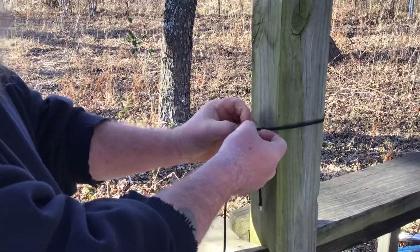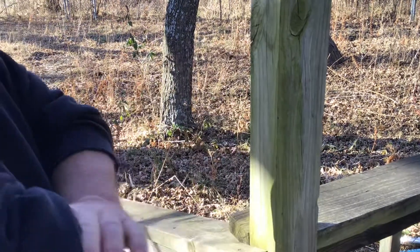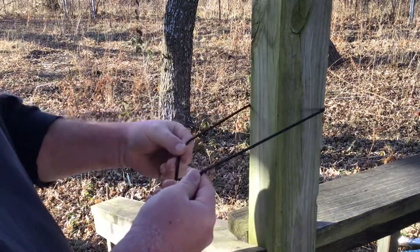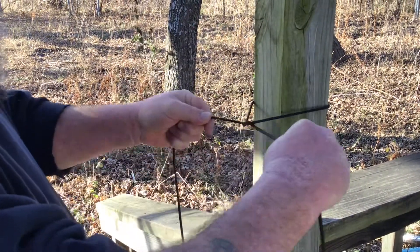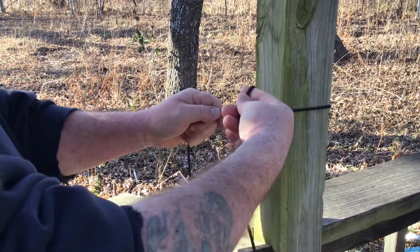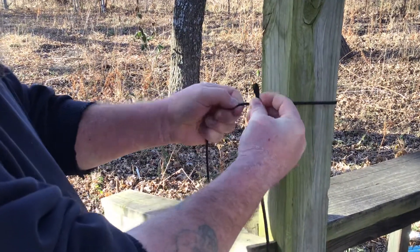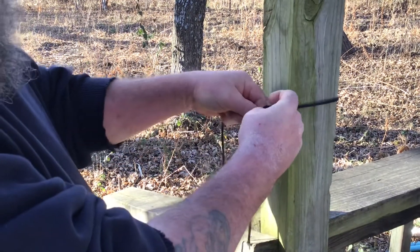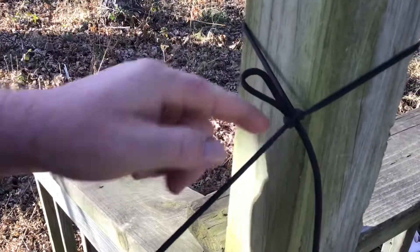We're going to do a half hitch with a bite, and basically it's the same thing. You're going to come around the post, go under, take the working end over through the hole, and cinch it up. Then take this working end and make a loop — basically just bending it in half. Underneath, down through the hole, cinch it up. And that's a double half hitch with a bite.